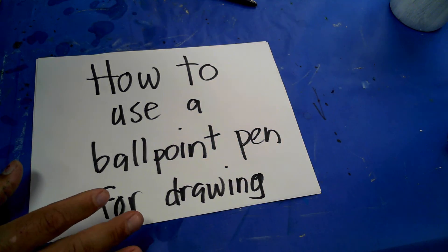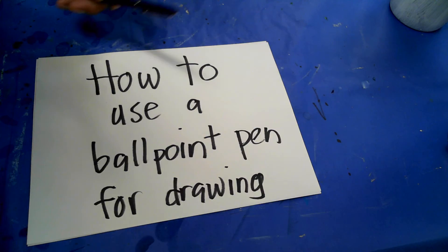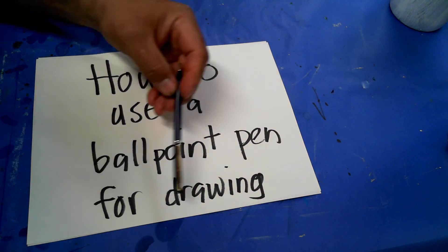Hey, welcome Lakeview Nation. This is Senior High Drawing Art. We are going to learn how to use a ballpoint pen for drawing.